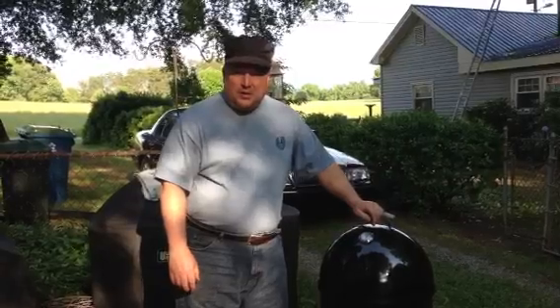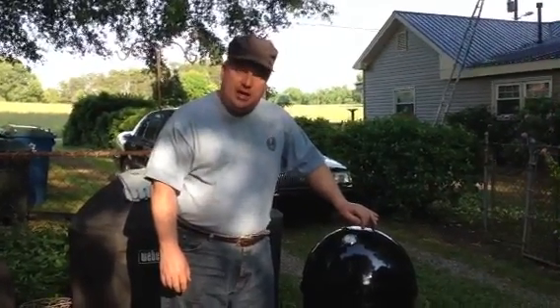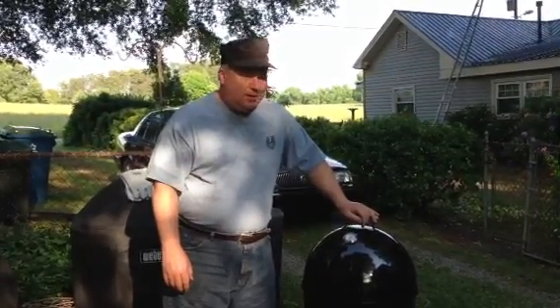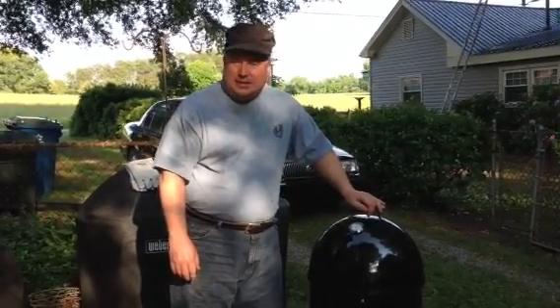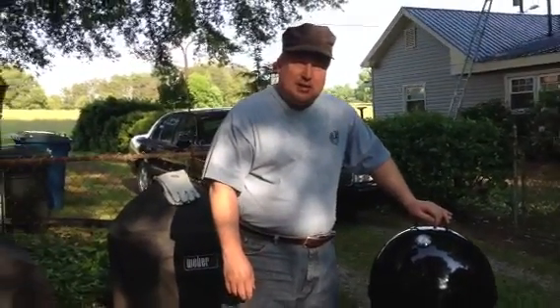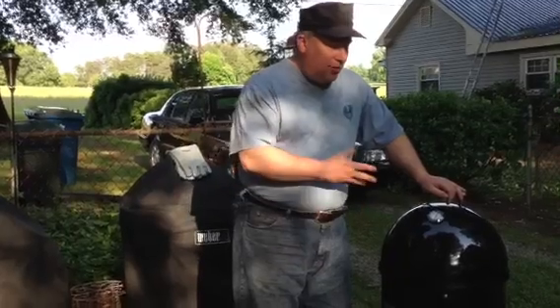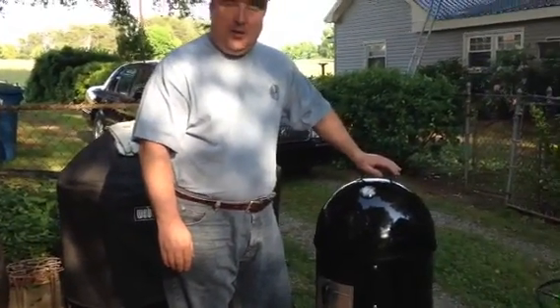Hello YouTube. This is Mr. Rodney and we're finishing up the end of our barbecue cook. It's about 6:30 in the evening. We started this around 10 o'clock this morning, so this barbecue's been cooking for approximately nine, nine and a half hours. That should be ample enough time for it to be cooked. In the previous video you just saw the pork meat after it had been cooked for approximately an hour to an hour and a half.